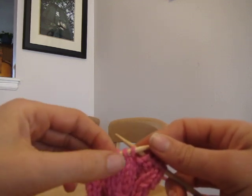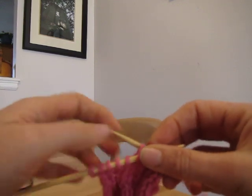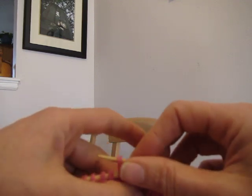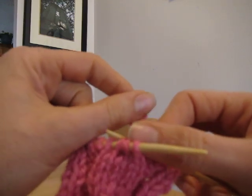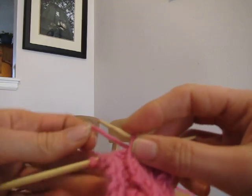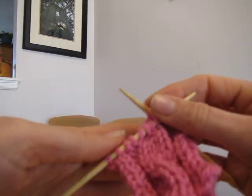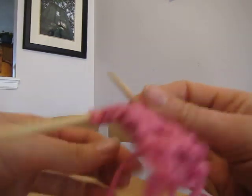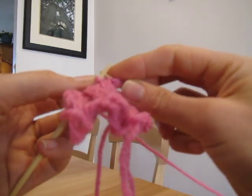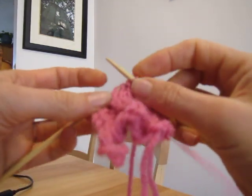So instead of knitting one, two, three, four, I pick up the stitch here with my fingers and then I knit three, four, and then one, two, three, four, and then I slide the whole thing off.